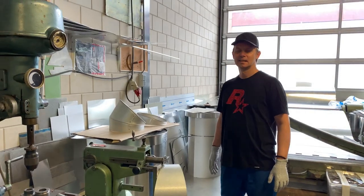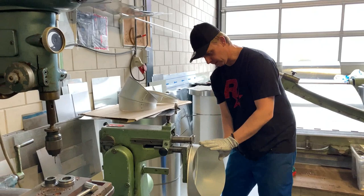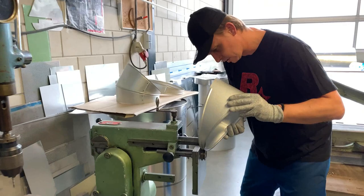Hi everybody and welcome back in the sheet metal workshop. Today I'm going to swage a band and I'm going to show how to change a swage. First I'm going to swage a segment normally.